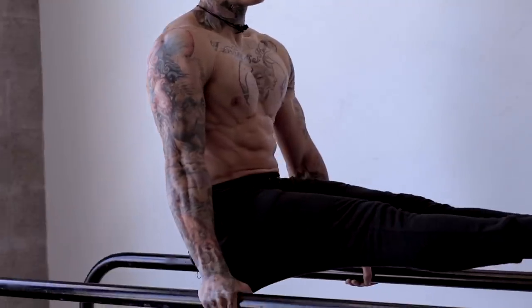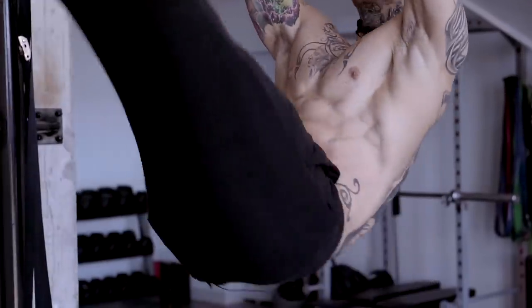What's up elite Thenx athletes, it's Chris Heria. We're about to get into the master workout to this six pack abs series. We're gonna be taking everything that we've learned from the previous videos, combining them all into one master workout that's really gonna take your training to the next level.